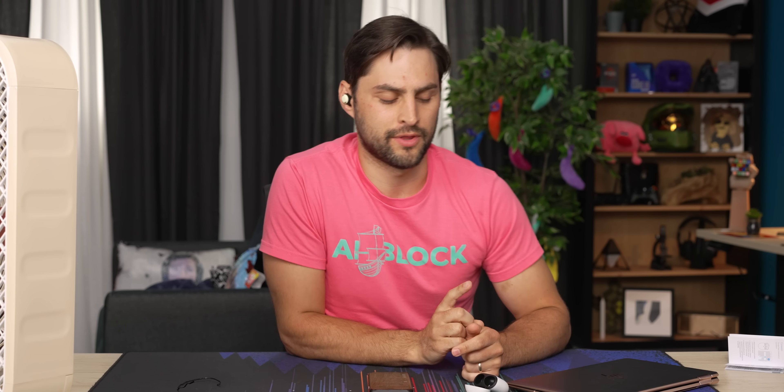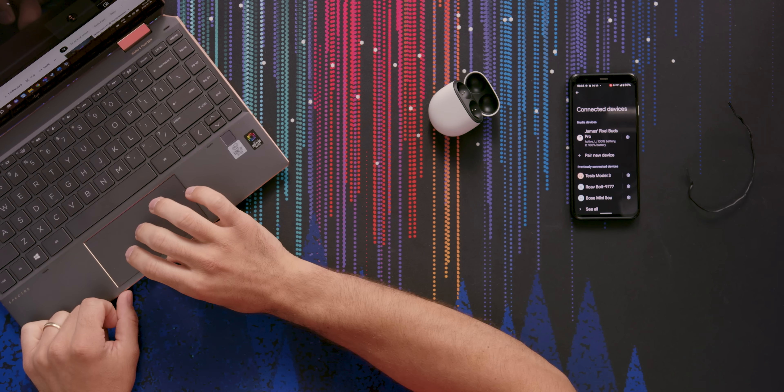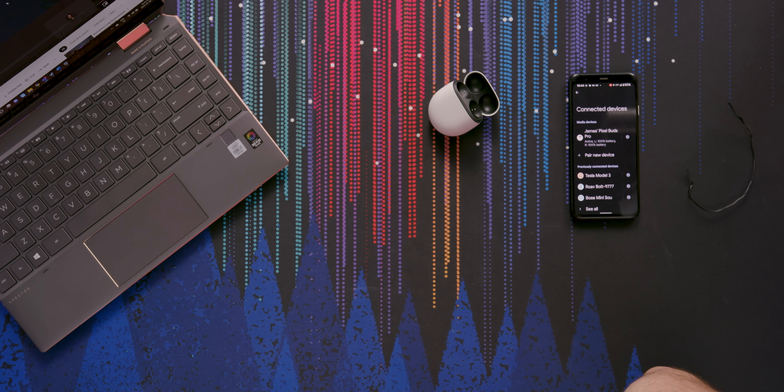I'm going to try one last thing with this multi-point: I'll open my computer and start a call on it and see if it switches. I'm assuming the call is ringing but I can still only hear the music from my phone. Even pausing the music, I couldn't get the call audio through the earbuds. The multi-point just wasn't working.